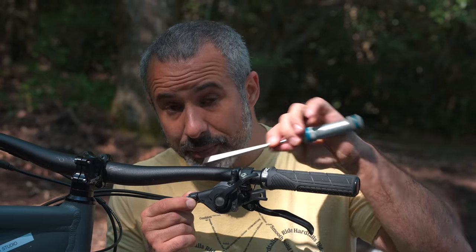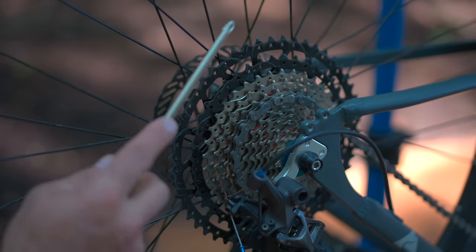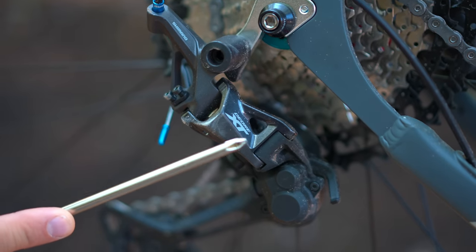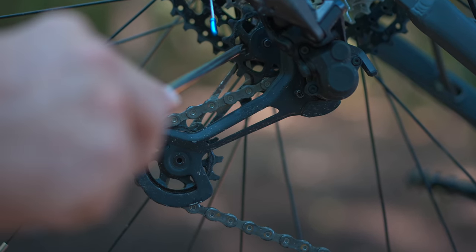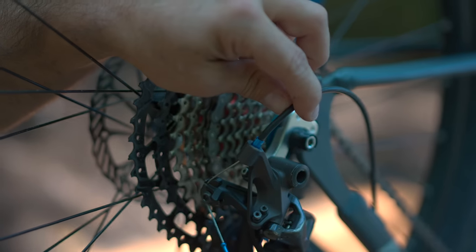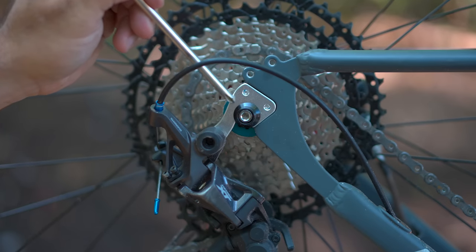Let's do some more anatomy. This little guy up here on your shifter is your barrel adjuster. Then back here at the cassette, these are individual cogs. The big ones are your low gears and the small ones your high gears. On your derailleur, this is the body of the derailleur, this is the cage, these are your jockey wheels, these are your limit screws, and that little guy at the back is your B screw. This is your derailleur cable — it clamps to the body of the derailleur. This little guy here that your derailleur bolts into is the derailleur hanger.